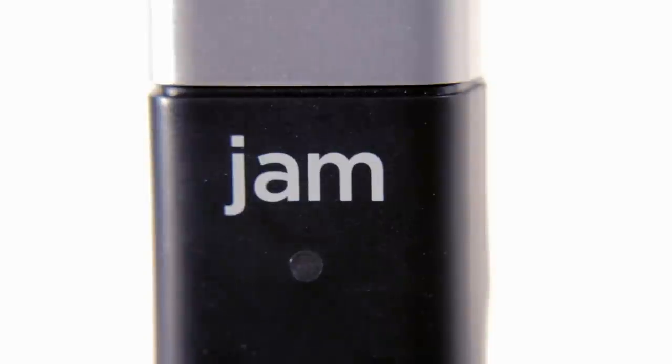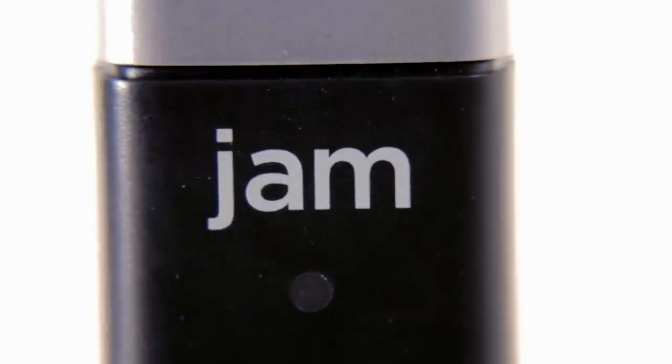Chris here with UniqueSquared.com, and I have for you today the Apogee Jam. This is a guitar input for your iOS devices. Let's check it out.